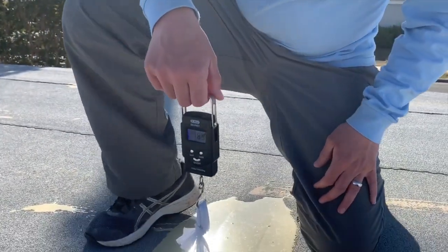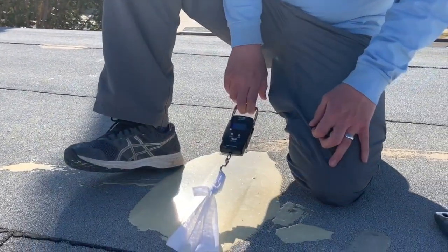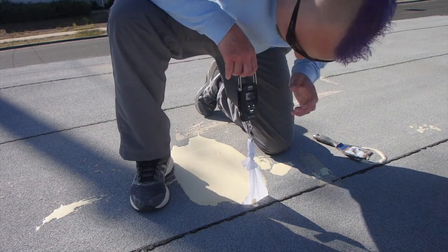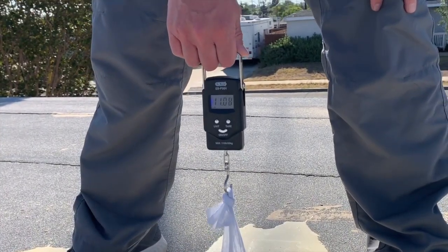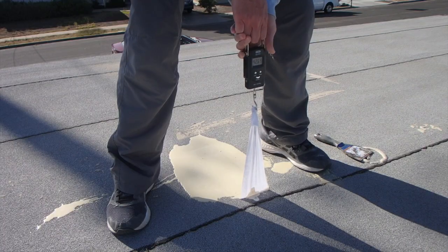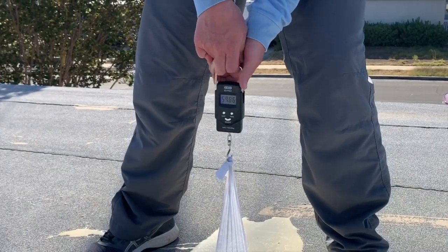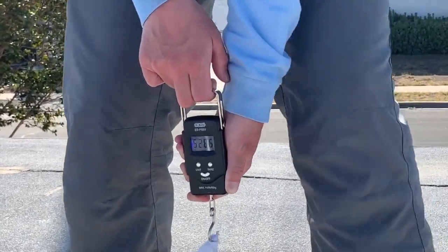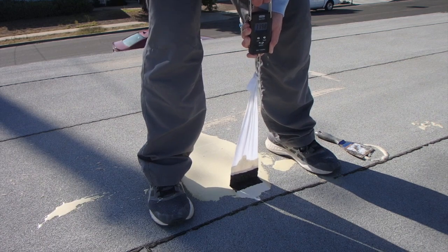Get your fish scale on there and make sure it's at zero. You don't want to pull out — that gives a false positive — and you don't want to pull away because then you're peeling, not actually pulling. You want to go straight up. You can see it's really pulling on the substrate a lot there.